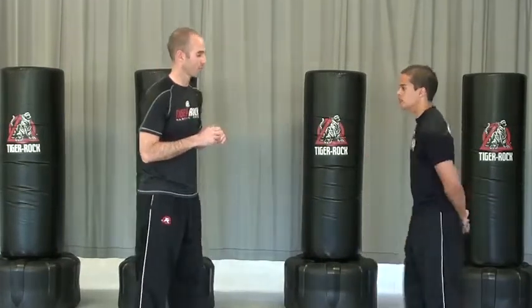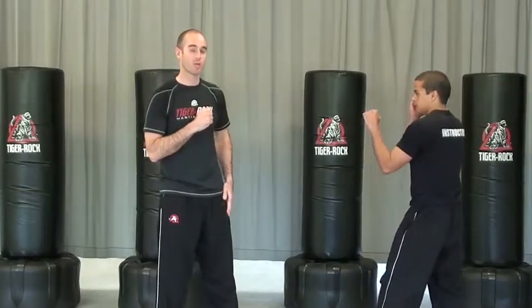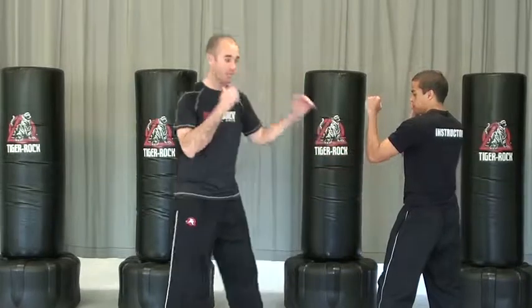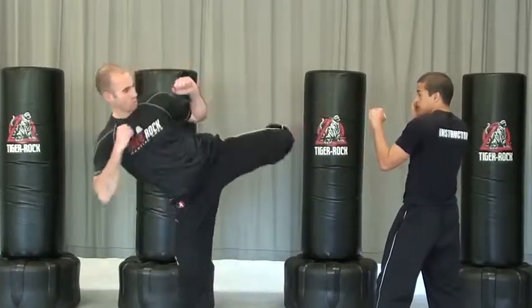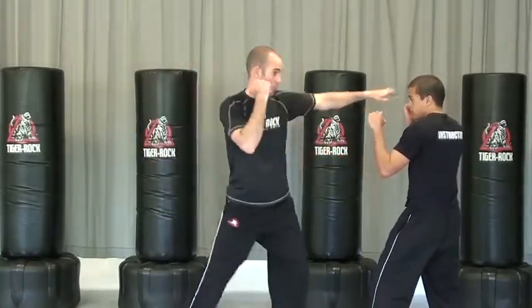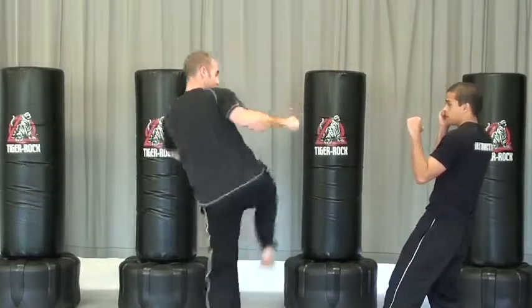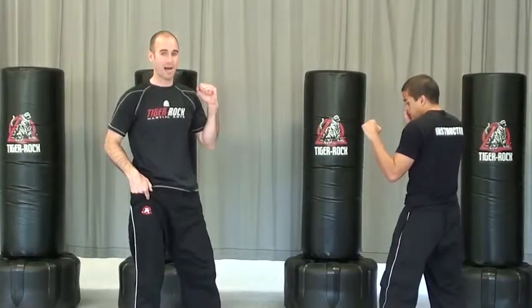Let's go left leg forward — front leg hook kick, round kick. It doesn't have to go to the head; it could go low with the hook kick, round kick. Front leg: hook, round, land, reverse punch, ridge hand. After the ridge hand, I spin off of that with a spin hook kick, and it goes back behind.